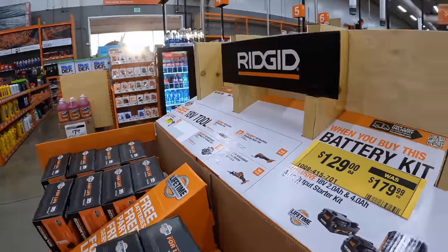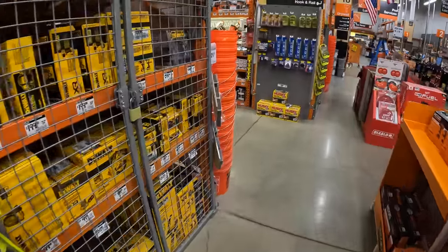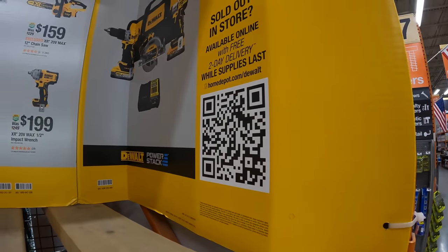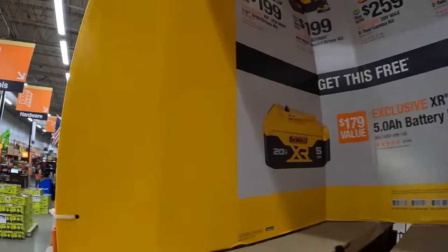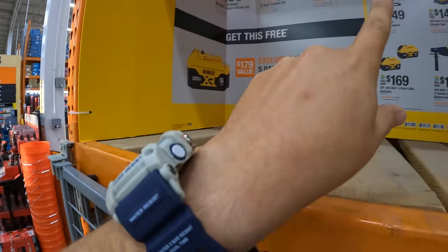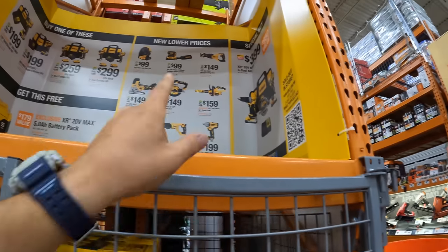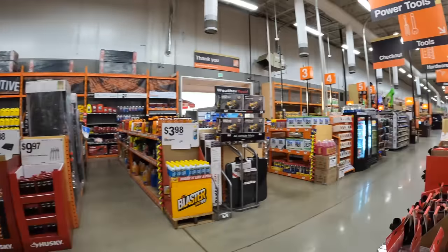I don't see an end date on these sales — let me check the DeWalt display. The sale started July 31st, 2023, and goes down October 30th — the day before Halloween. So this display is staying until October 30th.